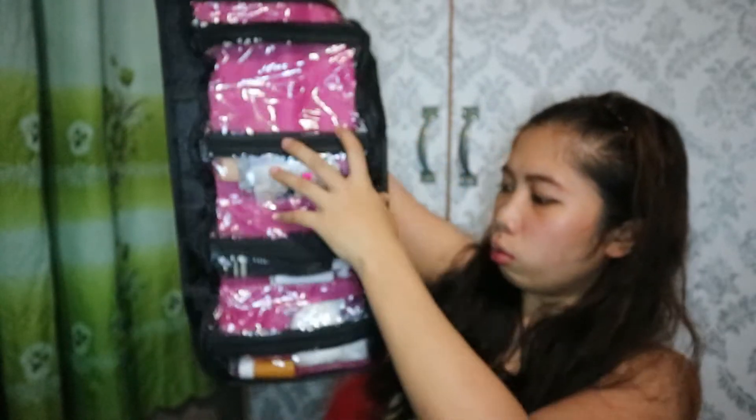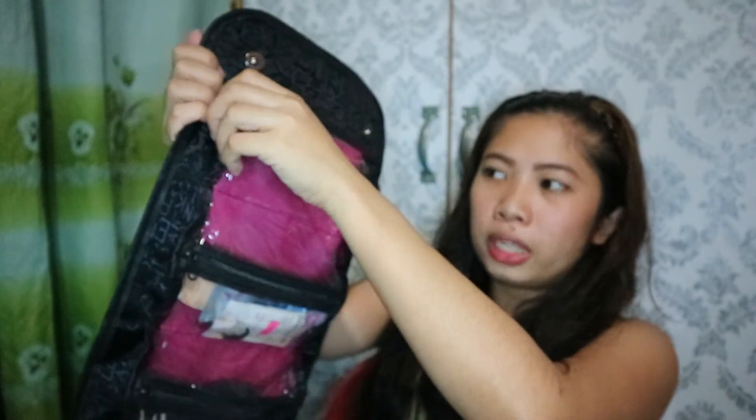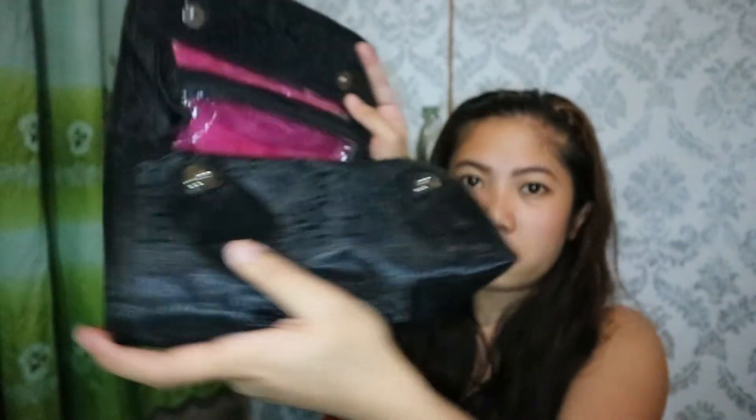First, nabili ko itong Girl in Go — ganito siya guys. Meron na siyang laman kasi ginamit ko na siya noong napunta ako sa bahay ng pinsan ko. It has four compartments, which is good for toiletries — pwede mo nilagay dito kasi this is made of plastic, so hindi naman siya mabilis mapunit. Pwede mo ilagay dito yung mga makeup mo, yung toiletries mo, and then yung kung ano-ano pa.